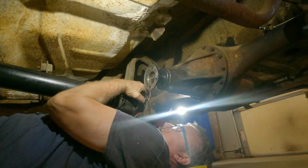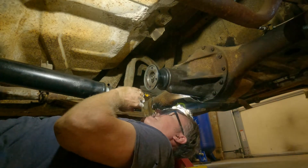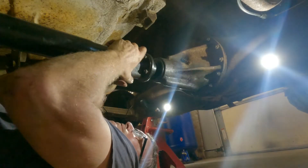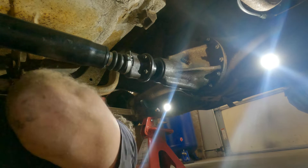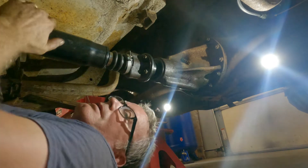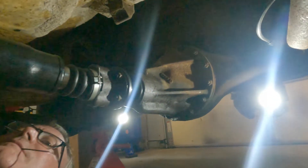Why didn't you guys tell me? Thelma's giving me the business. I'm just going to show you guys this when it's in. She's in! After you guys left me for a minute, it actually worked pretty good using the zip ties. Now I'll pump some fluid into the trans and the diff.